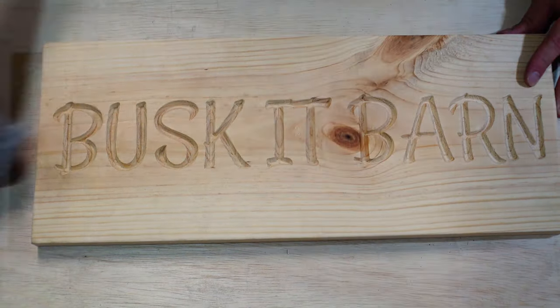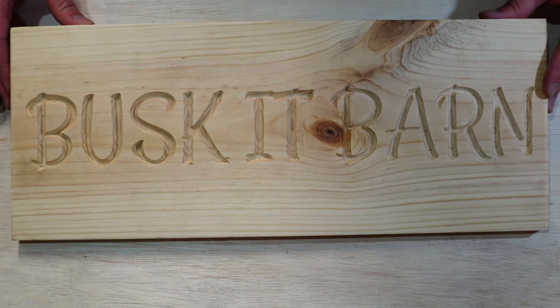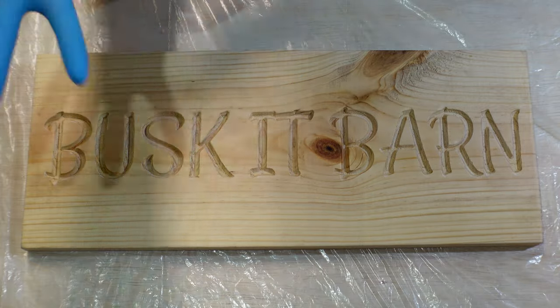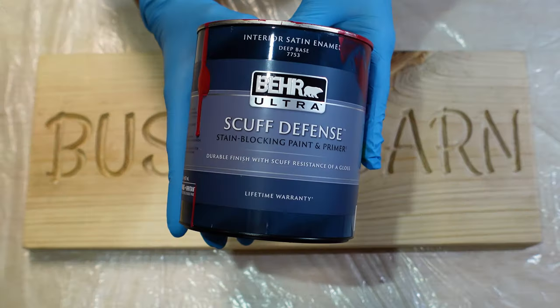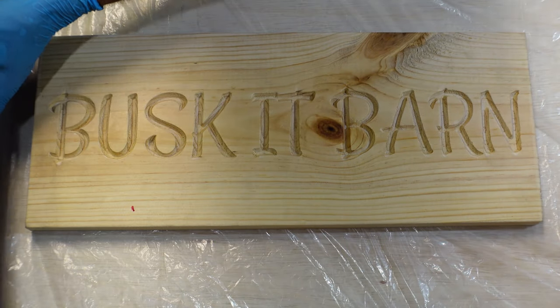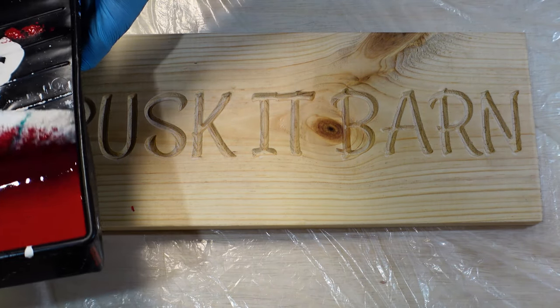I'll spare you the time of watching me put on the second coat — it was exactly the same process as the first time. To make this piece pop, I'm going to paint the background red. If you're looking for a natural wood background, simply skip this step and move on to the next one where I show you how to paint the inside of the lettering.